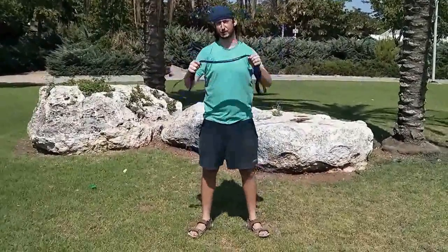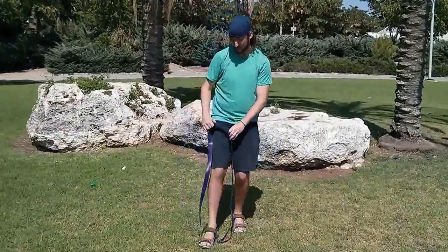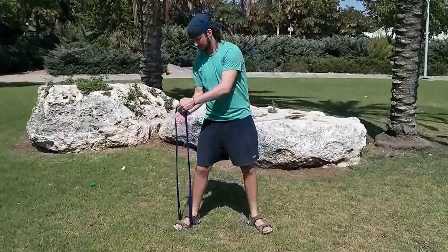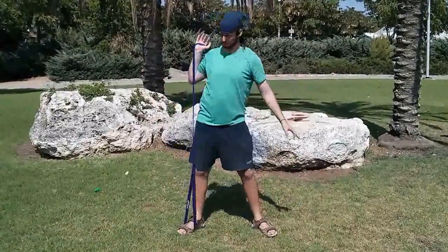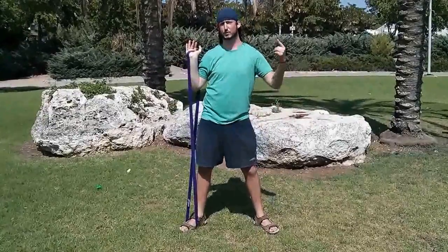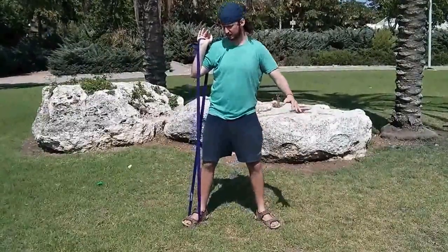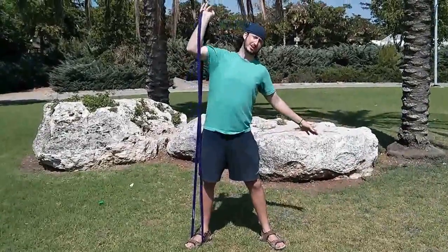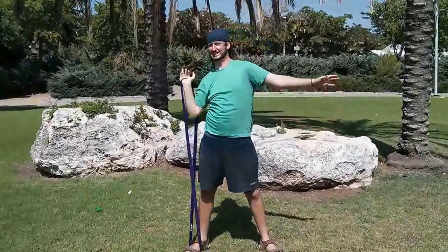Another exercise I have for you is for the shoulder — this is a great exercise, I highly recommend it. Again, you just put the resistance band underneath your foot, step on it, and put it in your hand. You bring it up, just up to here. If this exercise is too much for you, get the weaker band — if you have the purple, get the black. But if it's fine, just push it up: one, two, three.